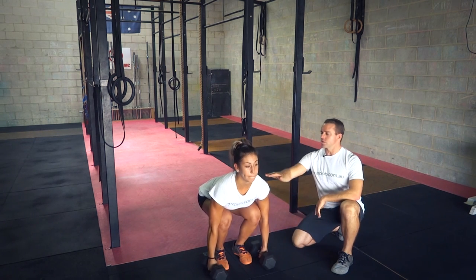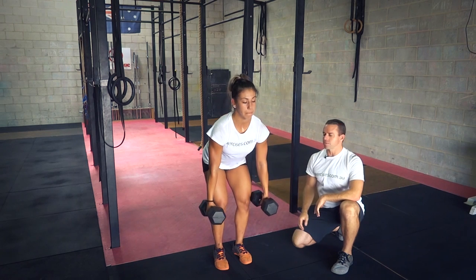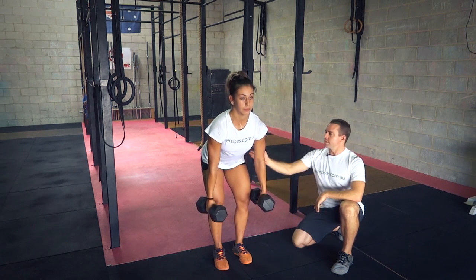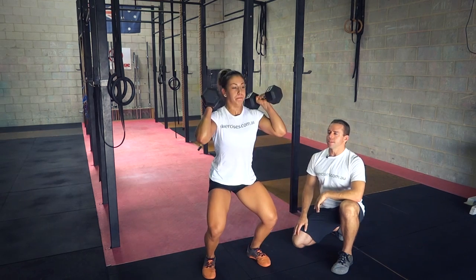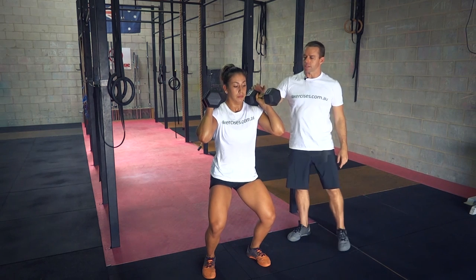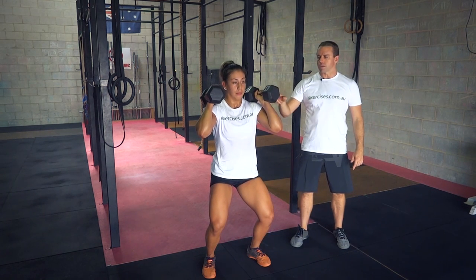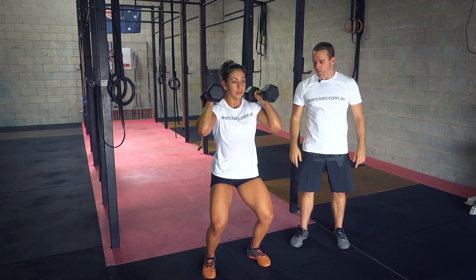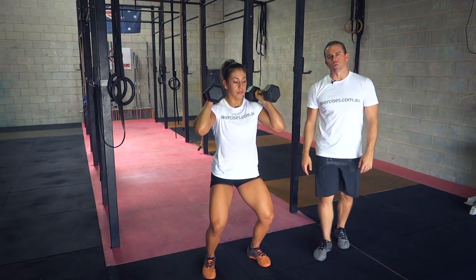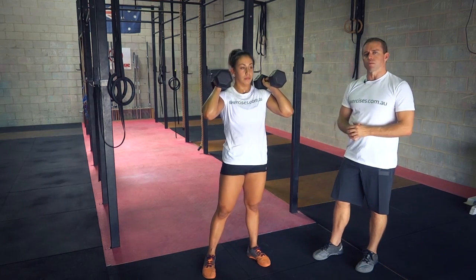From there, pushing through the heels, the shoulders and hips come up at the same time. Once those dumbbells get to the knees and the shins are vertical, the fast hip drive and then dropping under to be able to catch those dumbbells. Notice that the dumbbells have come up — one end is sitting on her shoulders, the other end is tracking above her elbow. She's bent her knees and hips, and her feet have come out to shoulder width — quite a stable position.